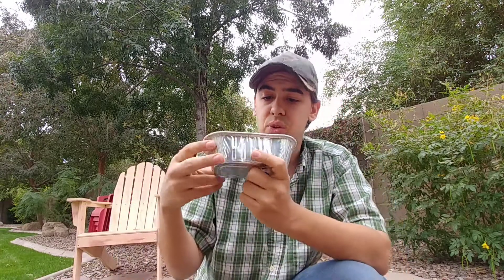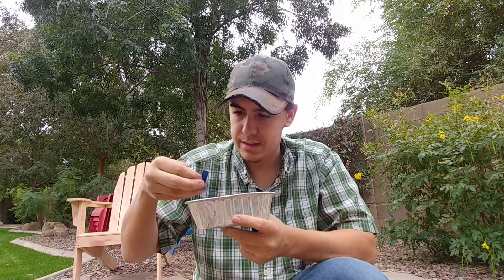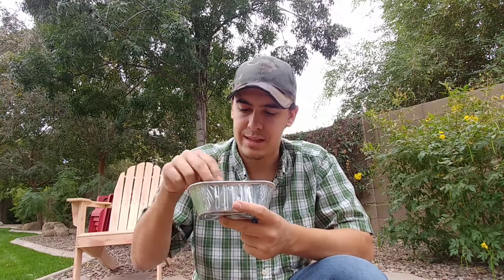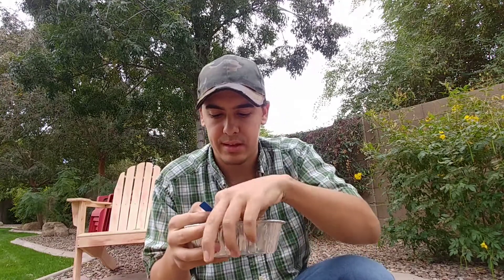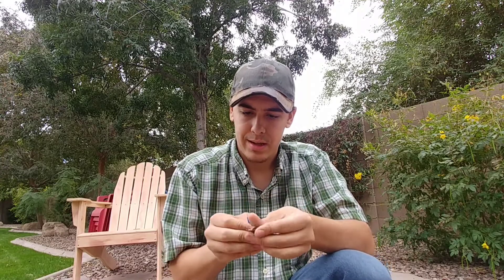I have an assortment of little rocks and hacksaw blade sizes. I think I like about almost an inch and a half size — this one is about the longest one I'd want to use. I have some chert right here, so I'm going to go ahead and try it and show you. You can see the sparks flying off of that — pretty good sparks. Here's a little video at night so you can see the sparks a little better.